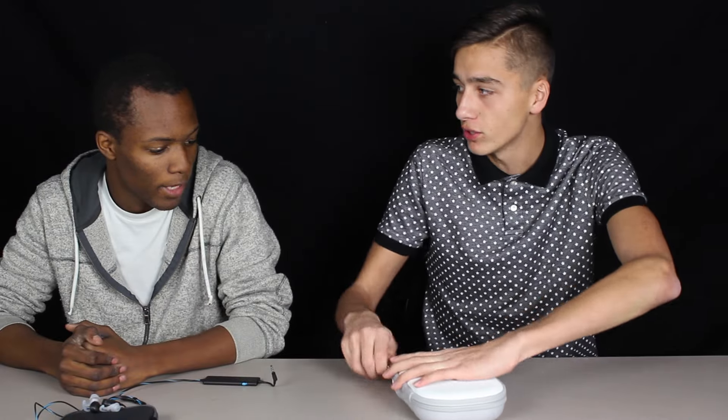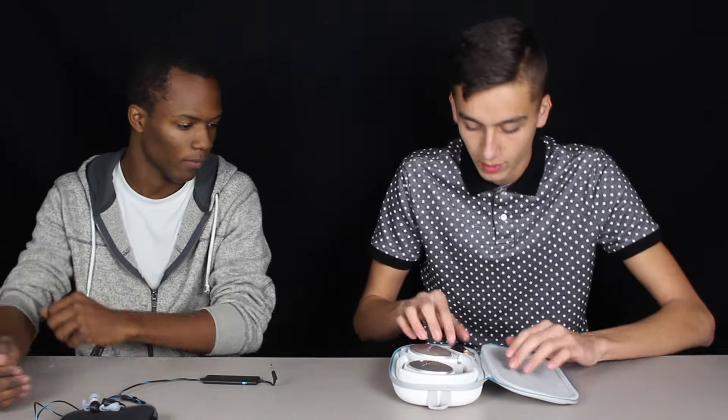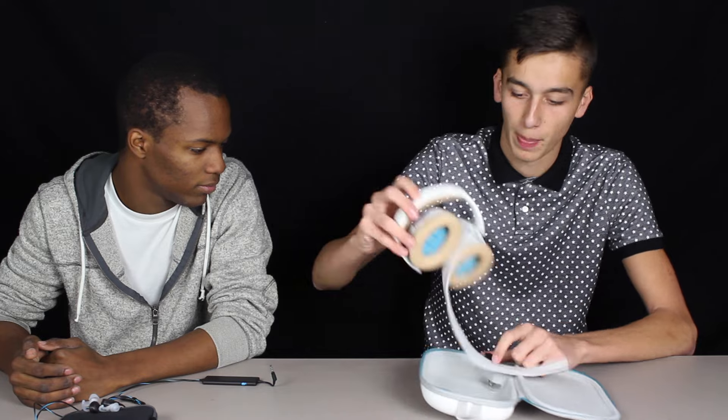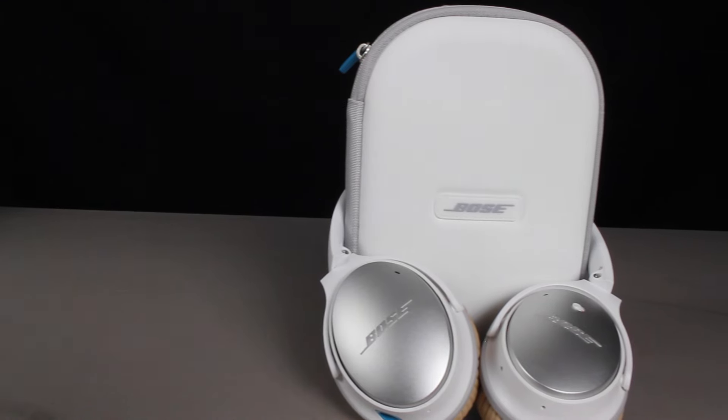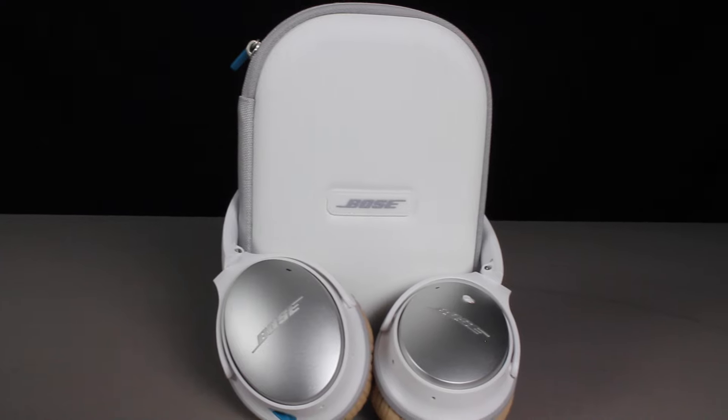We're going to go for these first. We'll figure out where to put this AAA battery. We've got the battery put in — they provide you guys that, so that's nice. And then we're going to go ahead and test these out and tell you guys how they sound.